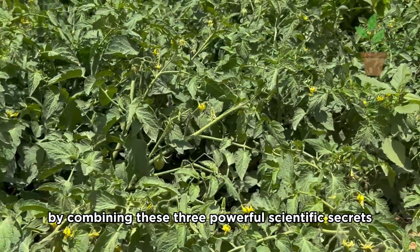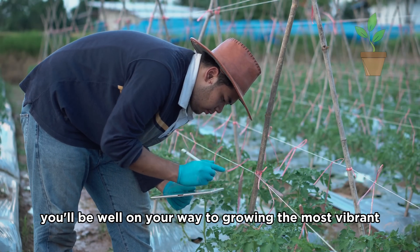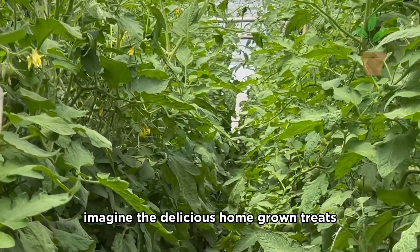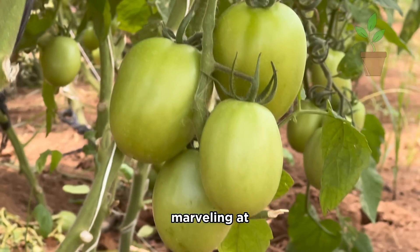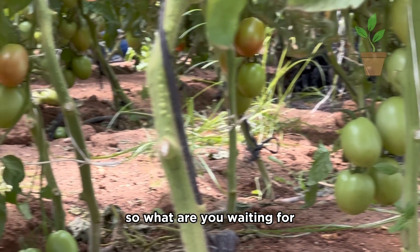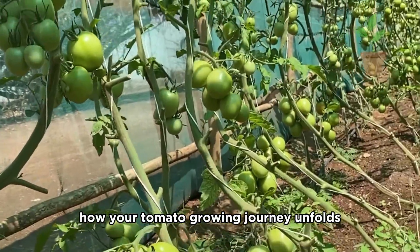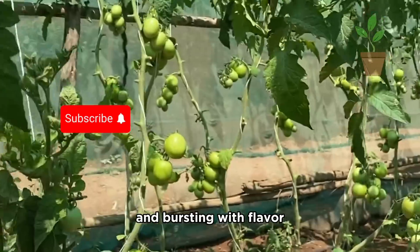By combining these three powerful scientific secrets, you'll be well on your way to growing the most vibrant, productive, and pesticide-free tomato plants imaginable. Imagine the delicious homegrown treats you'll be enjoying in the months to come, all while marveling at the sheer abundance of your tomato harvest. So what are you waiting for, my fellow gardeners? Get out there, try these tips, and let me know how your tomato growing journey unfolds. Happy planting, and may your tomatoes be bountiful and bursting with flavor.